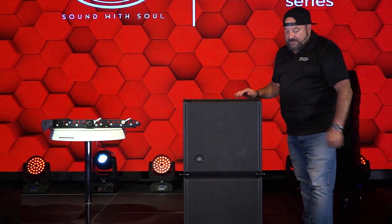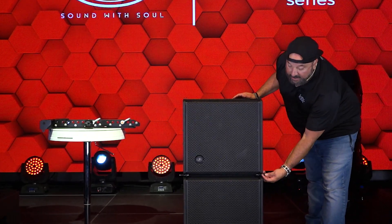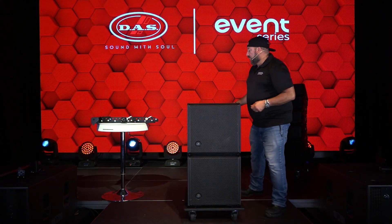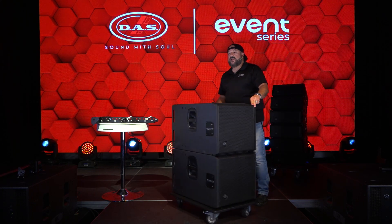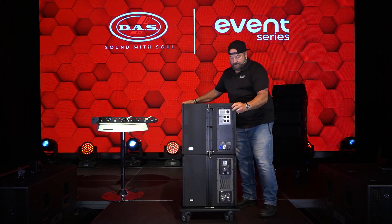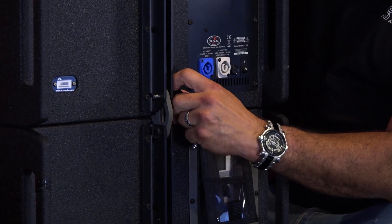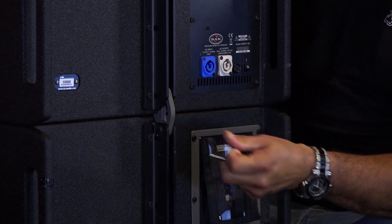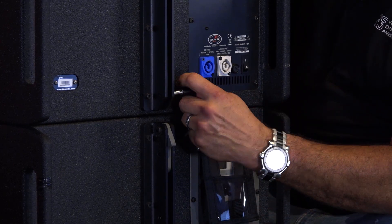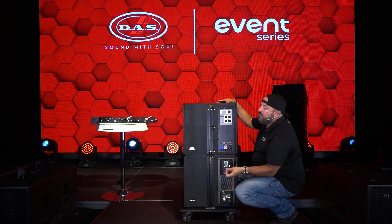So these 115s came in on their dolly, stacked too high. Since I'm only going to be using one, I'm gonna go ahead and unpin these. I took off the two front links, but I'm gonna spin it around so you guys can see what's happening in the back. This is the pin and link that hold the two cabinets together. We're gonna take that out.